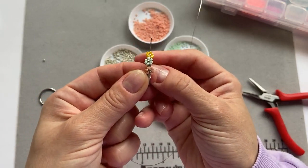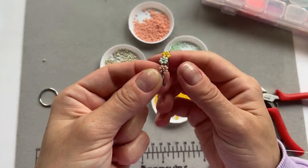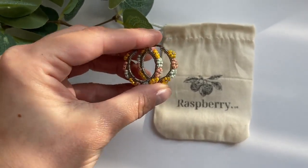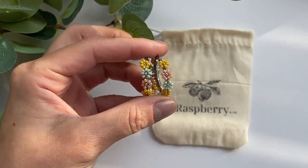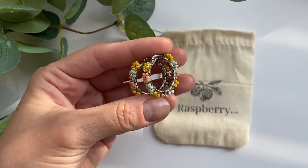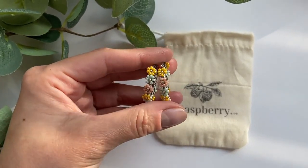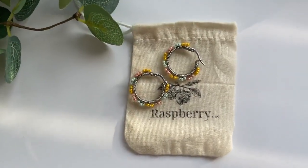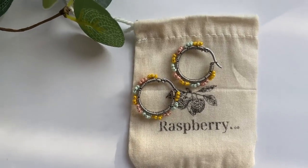Here's the final result — so cute! These are just perfect for summer. Remember you can always mix and match the colors. If you enjoyed this video please give me a big thumbs up and subscribe to my channel, and I will see you next time. Bye!